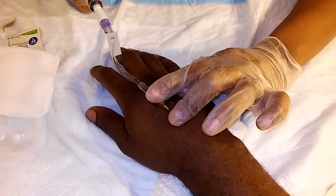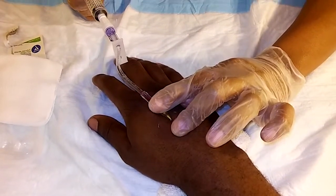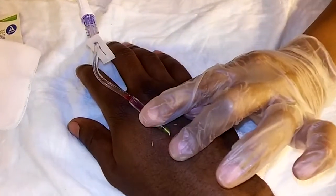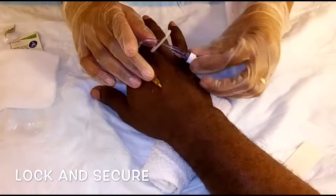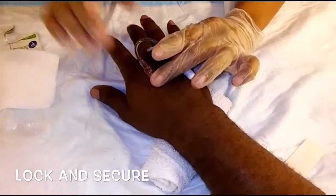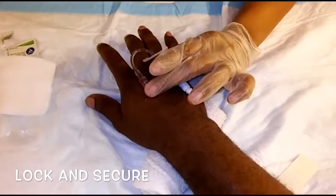To confirm placement in the vein, I'm going to pull back on the plunger and I see the return. Lock your extension set and now it's time to secure it to the arm.